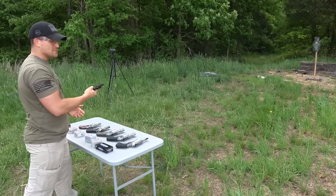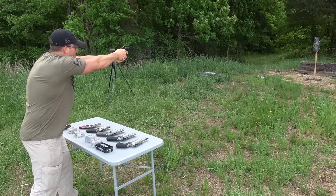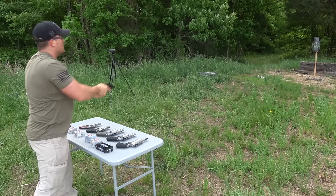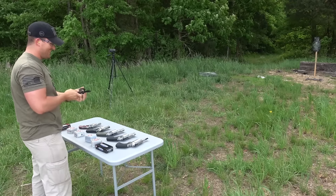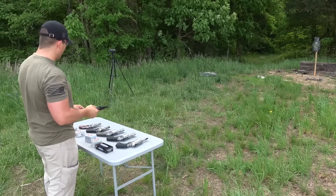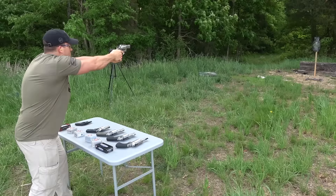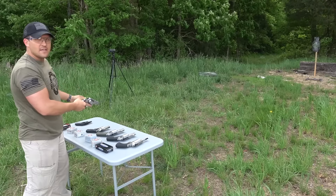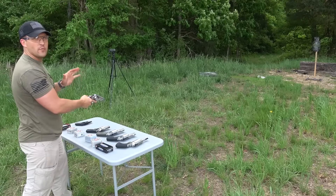Man, that's got some snap to it. That thing does not play around — it definitely has some kick. I would say that 357 Magnum has more snap than the 44 Magnum, and the 44 is more of a push.